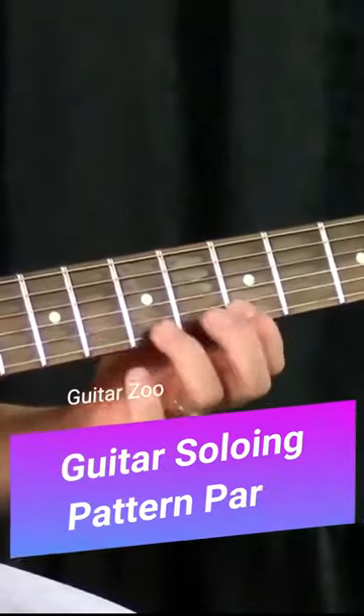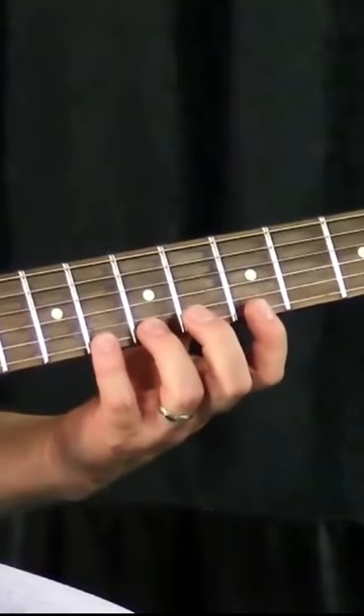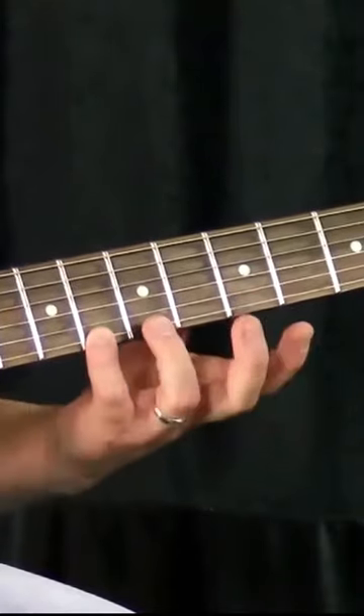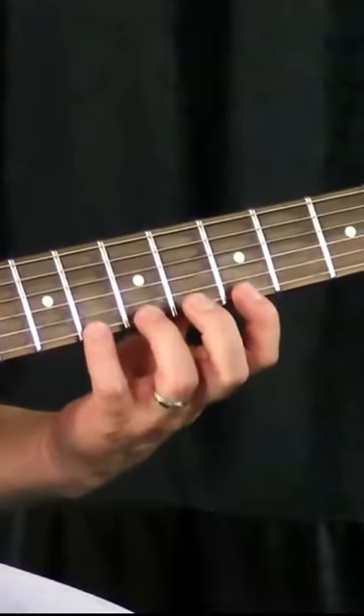Going backwards through the scale, or downward through the scale, you have to make sure you get your fingers out of the way. When I start, I start with all three fingers down — I don't start with one finger and then try to switch, because it would take too long. I'm starting with all three fingers on the fretboard.